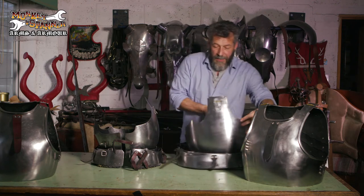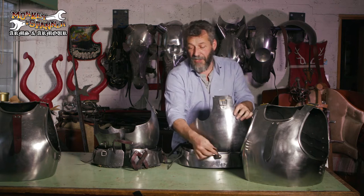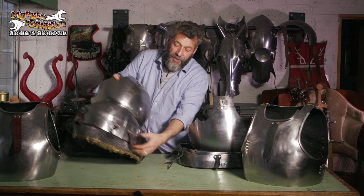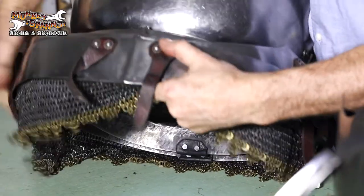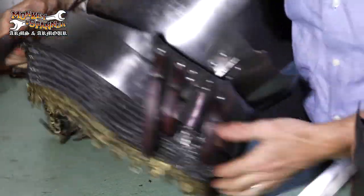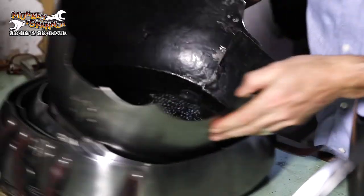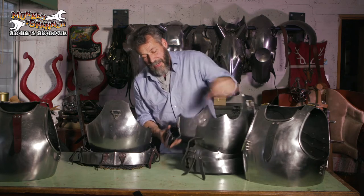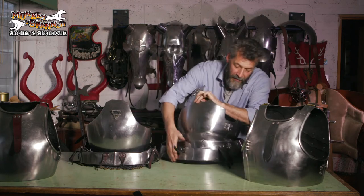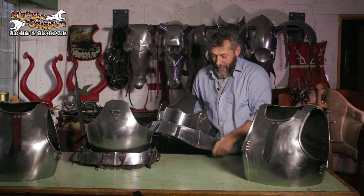There are buckles on the bottom, which I'll get onto in a second. These are for the tassets, or taces, which hold on. So there'll be one on here, another one on the other side, and on this one he also has side tassets as well, and one to go on the rear as well. The same thing applies on this one — there's space for the side tassets here, and another one at the back as well.